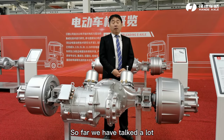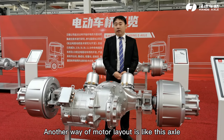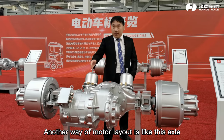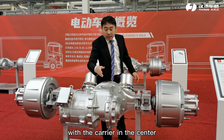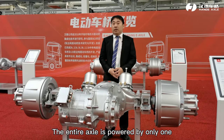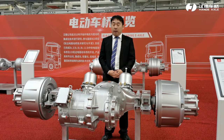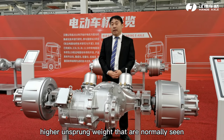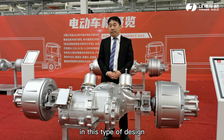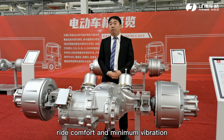So far we have talked about the wheel half-drive electric rear axle. Another motor layout is this axle, with the electric motor integrated with the carrier in the center. The entire axle is powered by only one high-power-density electric motor, which offsets the disadvantage of higher unsprung weight typically seen in this type of design, and thus delivers better ride comfort and minimum vibration.